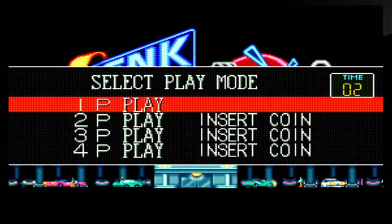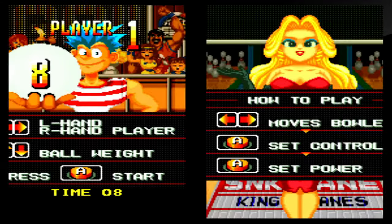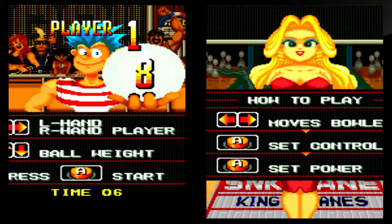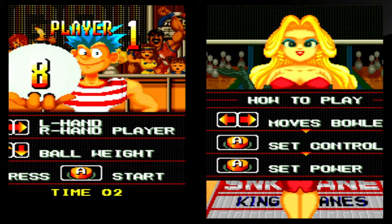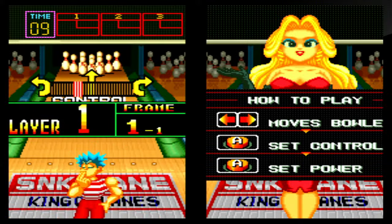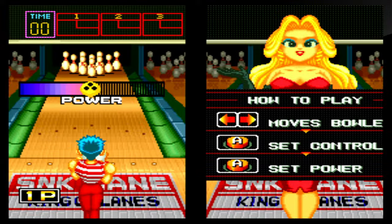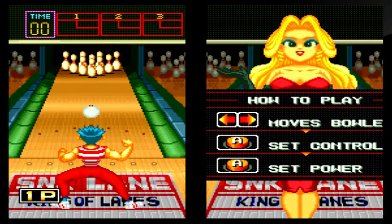We'll go with regulation mode. You pick left-handed or right-handed and how heavy you want your ball to be. What you want to do is press the button to determine how much direction or spin to apply. I waited too long on that one.